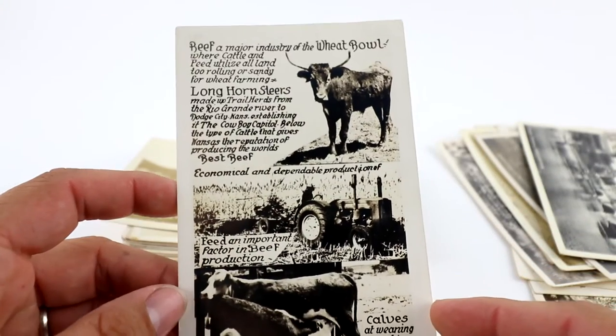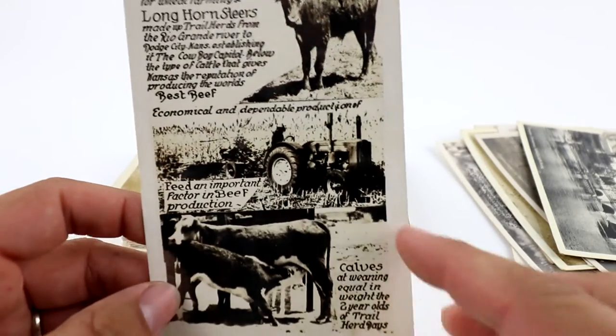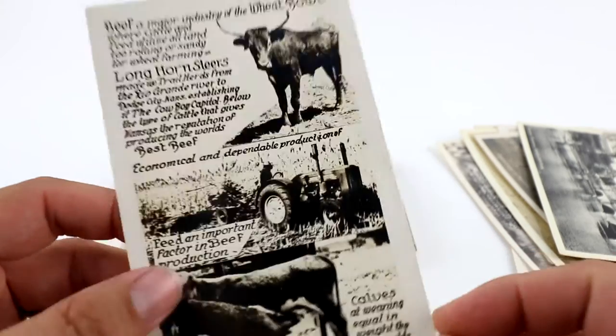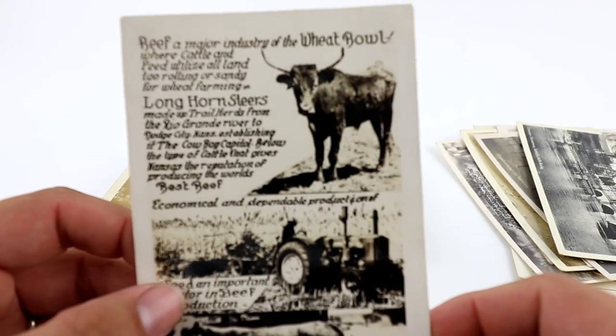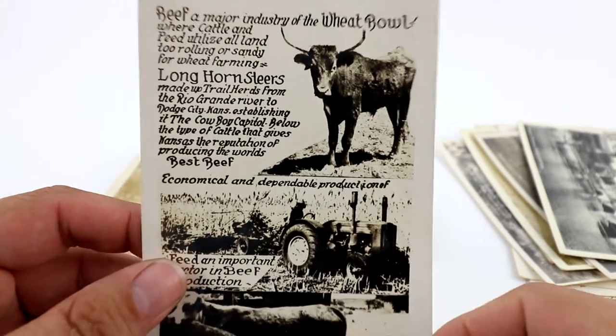Here's another multi-view Dodge City, Kansas — this is Longhorn Steers. This one's got a lot going on: it's got the tractor, cattle stuff, the calves. Ranching, cows, all those different types of stuff. I think I started that one at like $8.99.